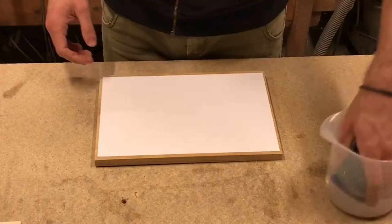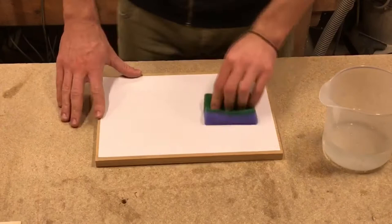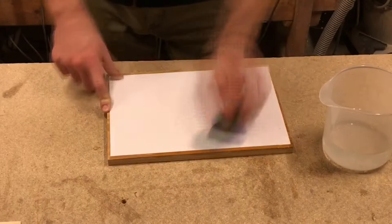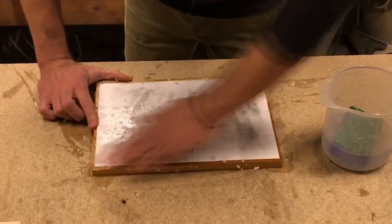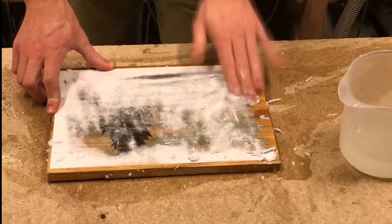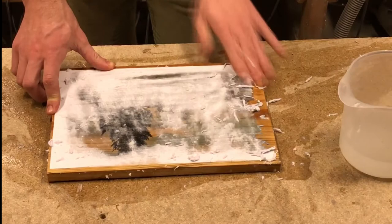After a couple of hours you can start to remove the paper. I think three or four hours is enough but I left it overnight. You can use a wet sponge or just your fingers. Soak the paper through and then start to peel it off. It is really important to proceed slowly here so you don't damage the colors under the paper that are already attached to the wood. Just take your time so you don't have to repeat the whole process again.